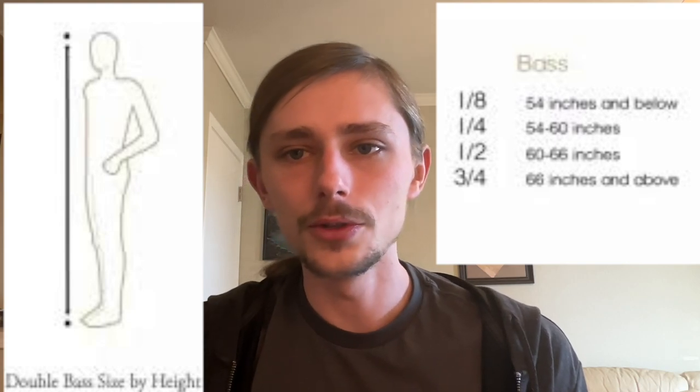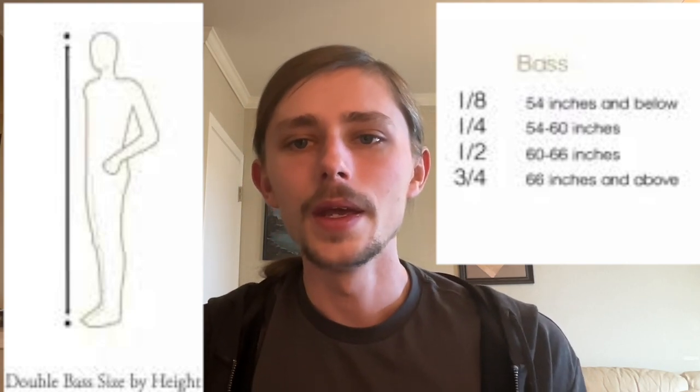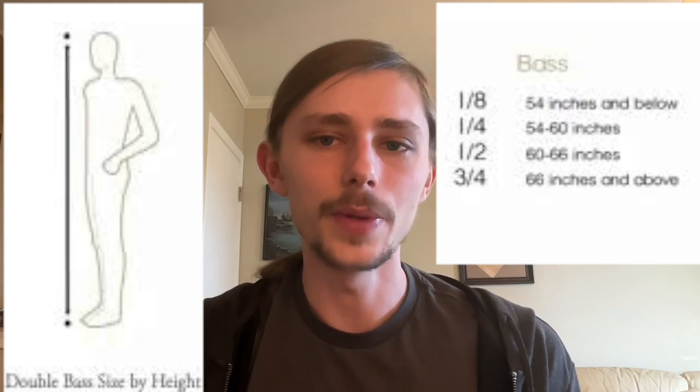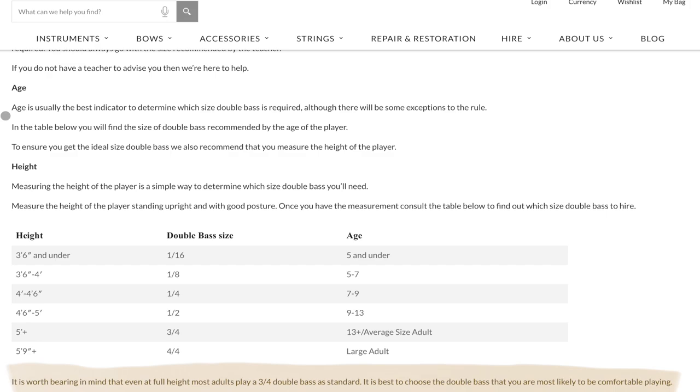Buy the correct size of instrument. Basses are not nearly as standardized as violins — they come in all different shapes and sizes, and the sizing system is not always consistent. Most advanced students and professionals play on what is technically a three-quarter size. Some bigger people play on a seven-eighths, and some smaller people on a five-eighths. A true full-size bass is quite rare. If you are a young person or smaller adult, you'll likely need under the standard three-quarter size. Most qualified luthiers will be able to help you with this decision, which is another great reason to avoid buying online — you don't ever want to buy one sight unseen.